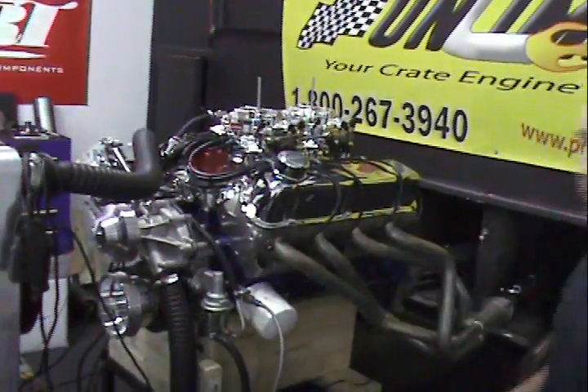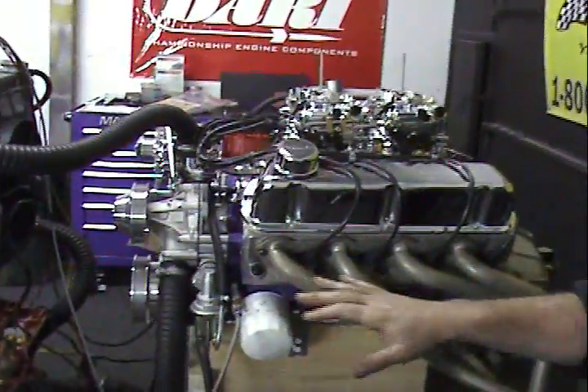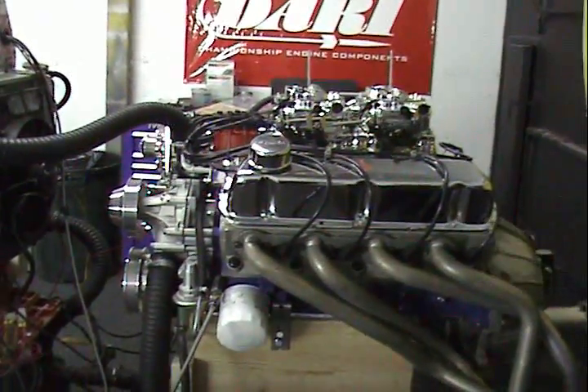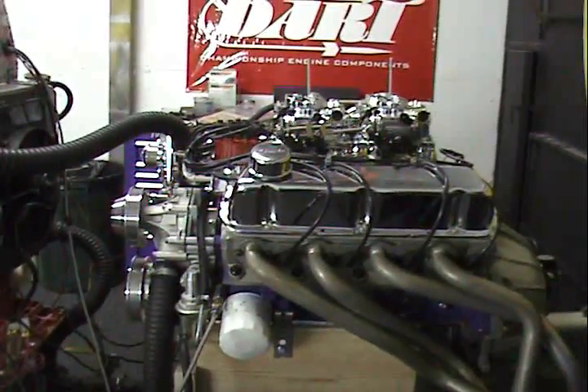These guys like power — they're wild. This is a 302 Ford base engine with a full forged rotating assembly, dome pistons, a big mechanical roller camshaft, and dual carbs. What an unbelievable motor.